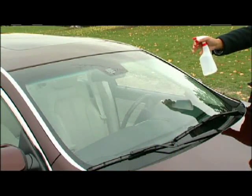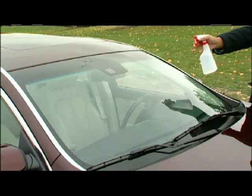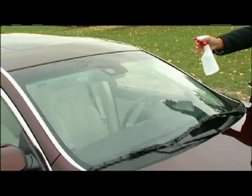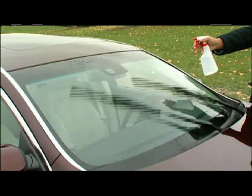To help increase visibility, the sensor measures the level of refracted light over the windshield exterior surface to determine the amount of moisture present, then activates the windshield wipers at the appropriate speed to help keep the windshield clear.